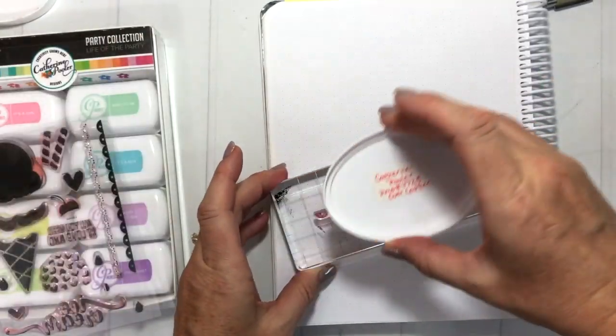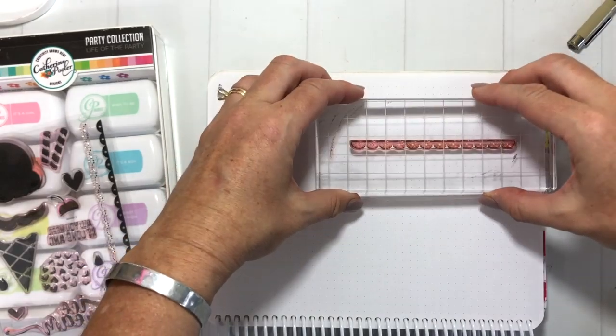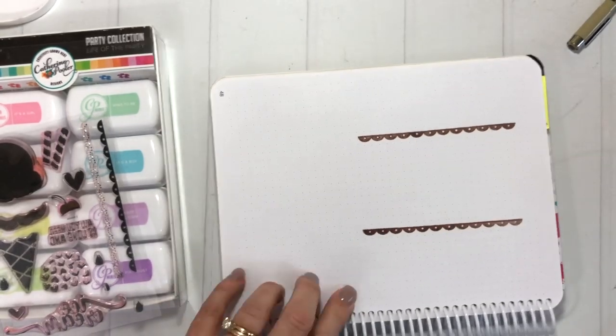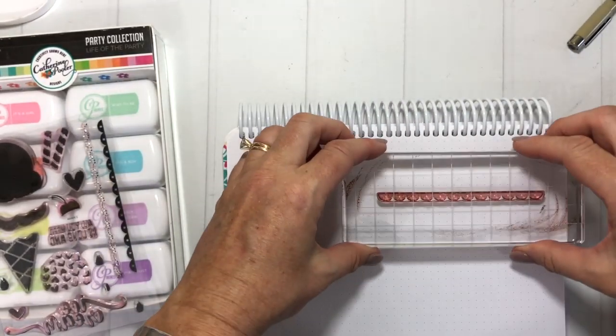If you're new to stamping, you can see I have the stamps on a clear imaging sheet. I just pull off the stamp I want to use and add it to an acrylic block. All of these products you can find in our online store — all the links will be below.